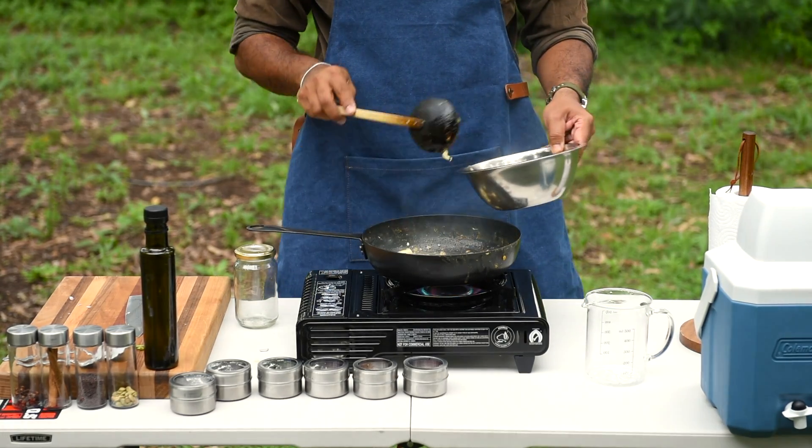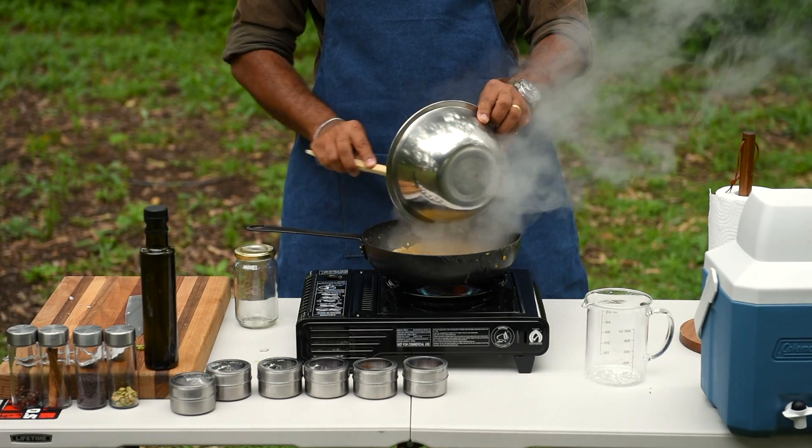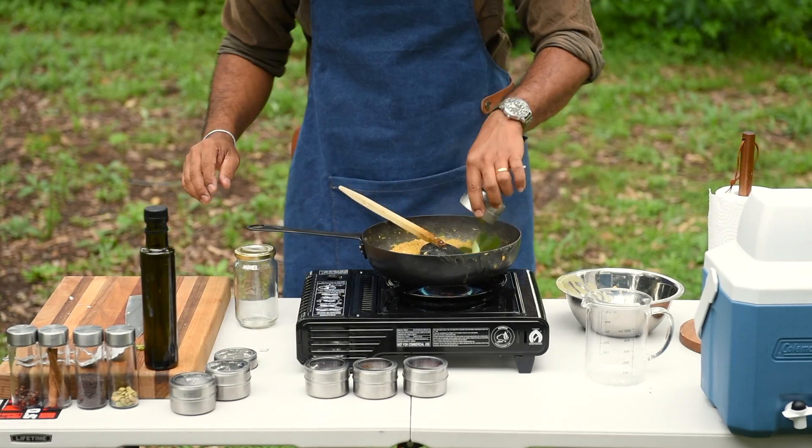After mixing everything together, add the cooked dal into the pan. Sizzling sound and steam — yeah, you're on the right track. Let's go. Add green chilli. Finally, add curry leaves and cook it for another 2-3 minutes and it should be good as gold.